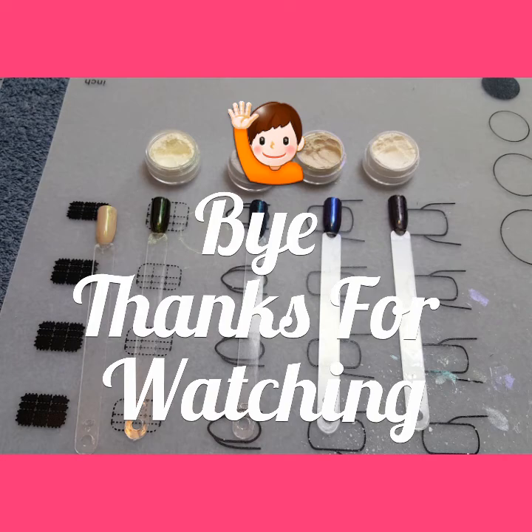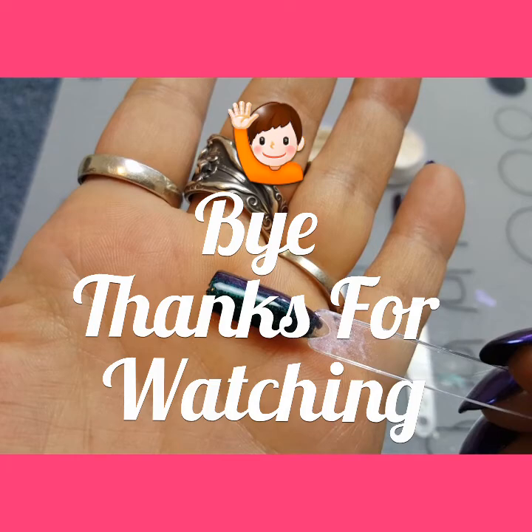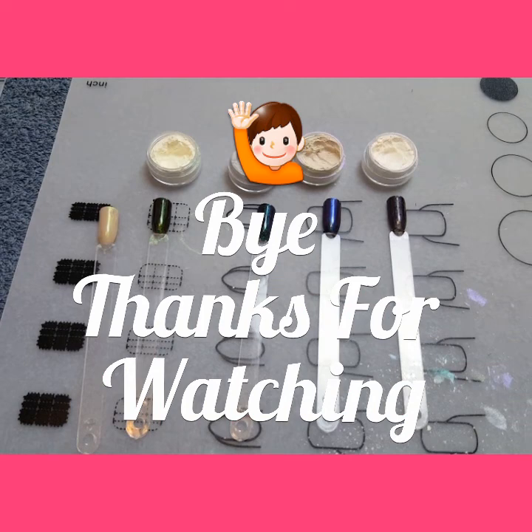Like I said, you still get some of the color shift but it does look kind of dark. It's all in how you like to do your nails. I'm sorry this video is so long, but like always, I'll see you in my next one. Thanks for watching. Bye.